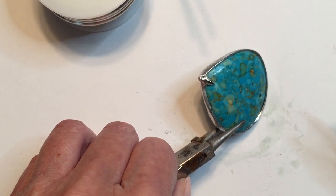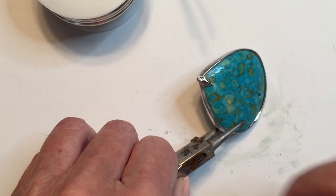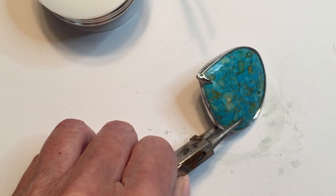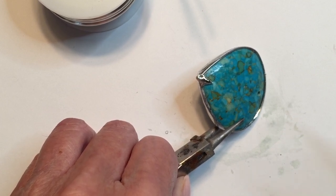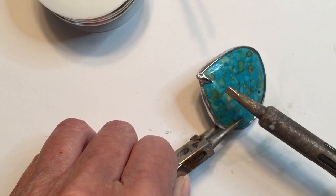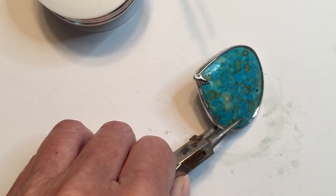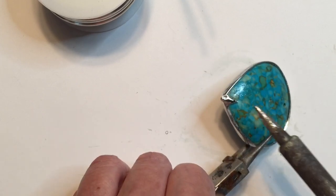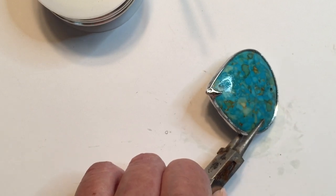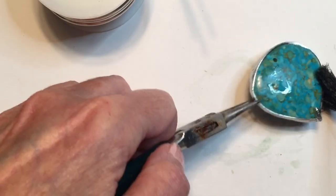That's a pretty sharp point on the end. One thing you can do is take a file — I like to use acrylic nail files, those are great. But you don't want to file against a stone, especially any stone that's dyed, treated, or soft like a pearl — you'll mark it. The best thing is to very carefully go back in and just melt off that very little tip so it's not needle-sharp. That one got pretty perfect, so I'll just touch it a little bit. I don't want to take it down too much.